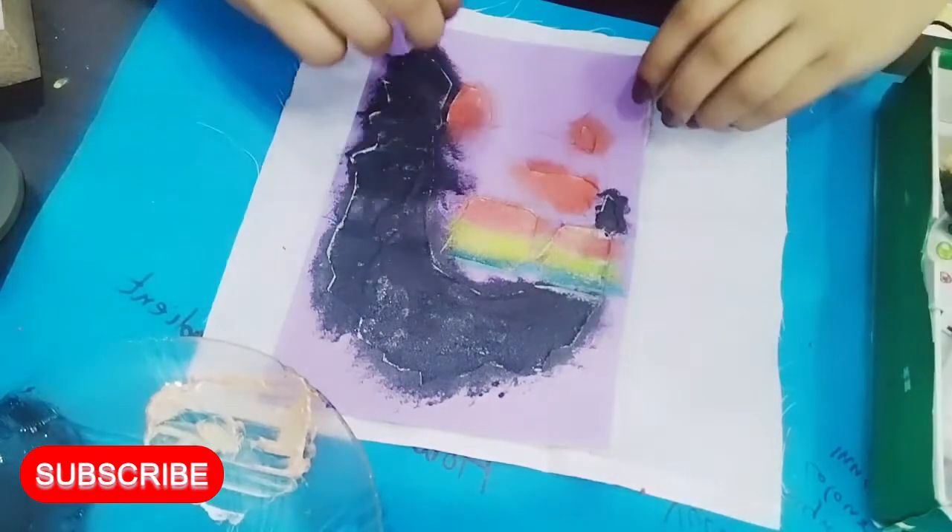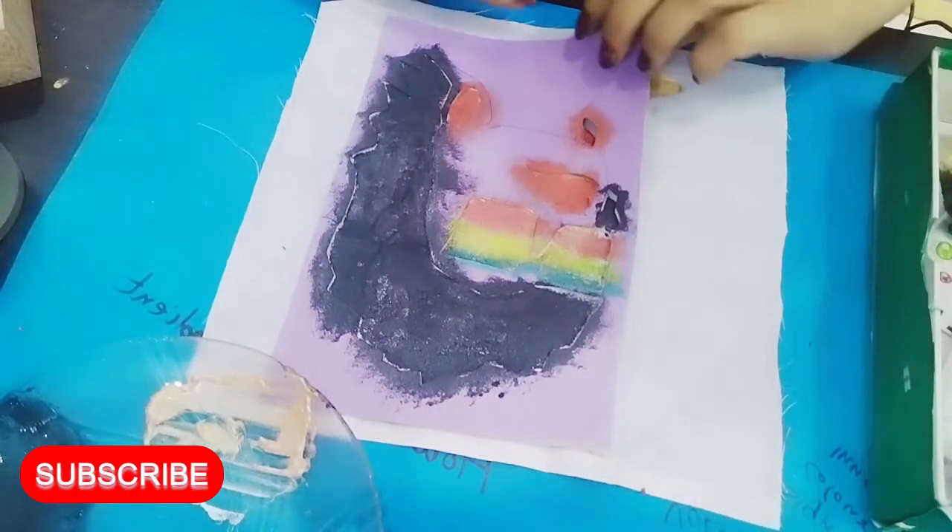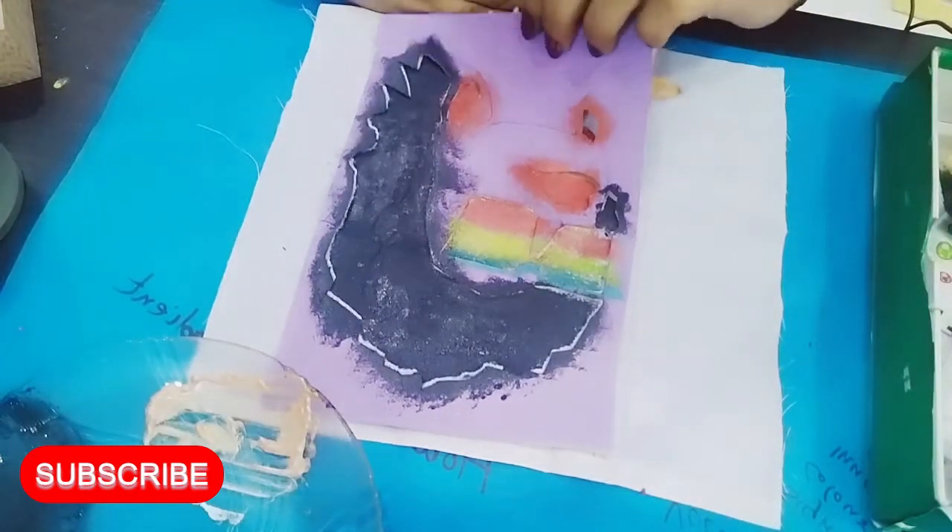Look, my sponge has completed the work. Now I will take it with my sponge.